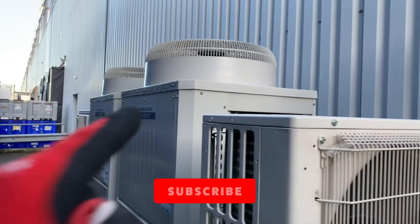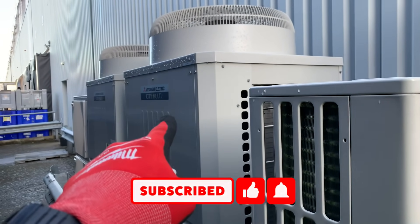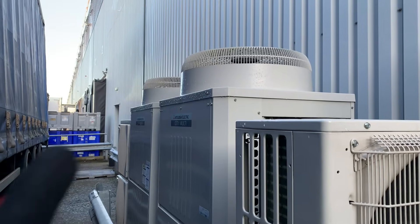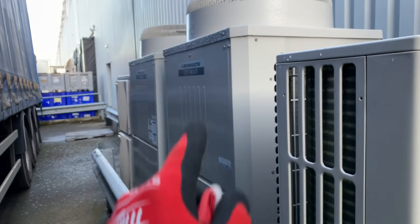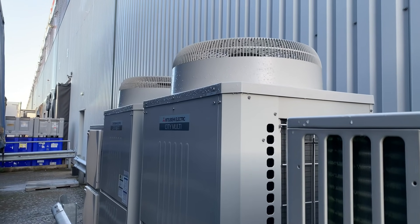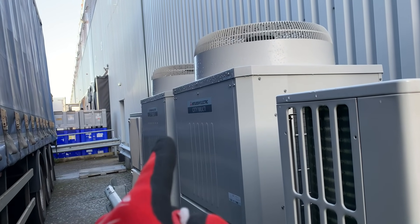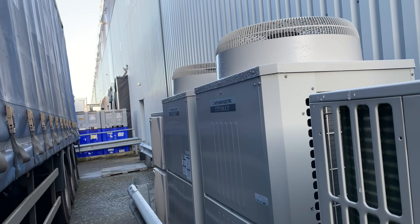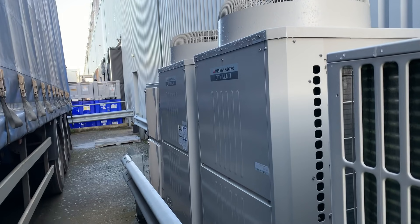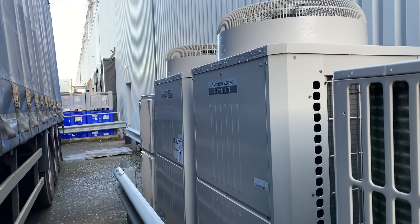Right, we're doing some maintenance on this system. Those two are running together, and that one there is showing a low pressure fault on the controller. What we'll do is take the covers off, put a probe on there, and see what the actual pressure is reading. I'll show you how I go about checking a pressure sensor — we use a smart probe and measure against what the actual pressure sensor is reading.